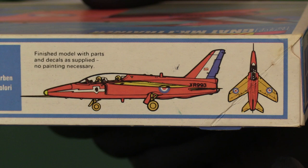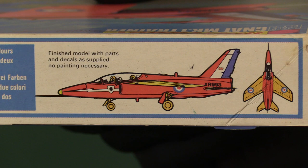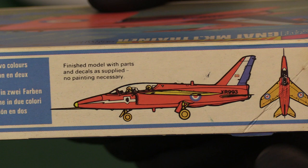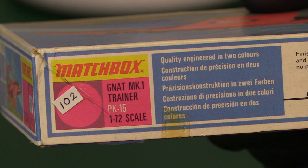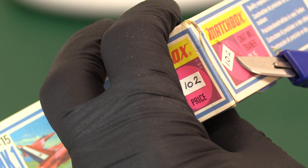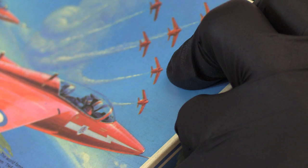And then we have the traditional style they had of putting a sort of artist's impression of the finished kit with its decals but no painting. Although they've made some strange choices here, I think there's actually a bit of a nod to the Yellow Jacks — the Yellow Gnats — so I think they've done a mixture of yellow and red for that reason. And then some clown has put their own sticker on it which isn't very straight. I need to straighten it before I forget. In fact it is coming off right now. Let's get that back on there. There we go, that's better.